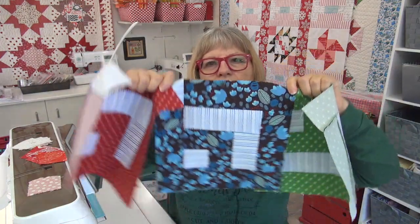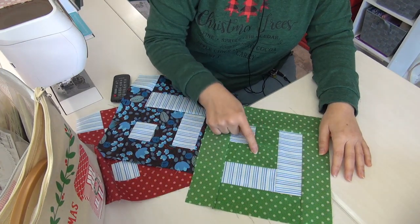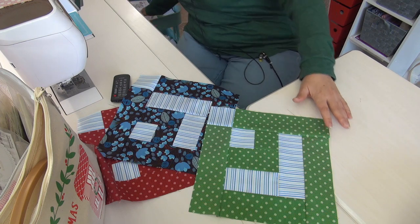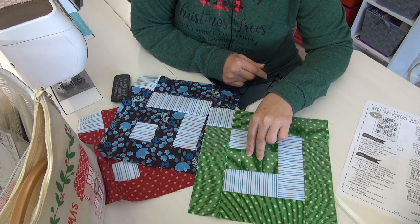All right, let's do some more jelly roll tactics. I now have three blocks — it's only December 2nd. There's a couple of other ways you can approach working on this as a daily thing. Looking at the block, there are ten pieces, so you could have everything cut for all 35 blocks. Then on one day you could just sew these two units for all 35, and then another day you could sew this next unit.